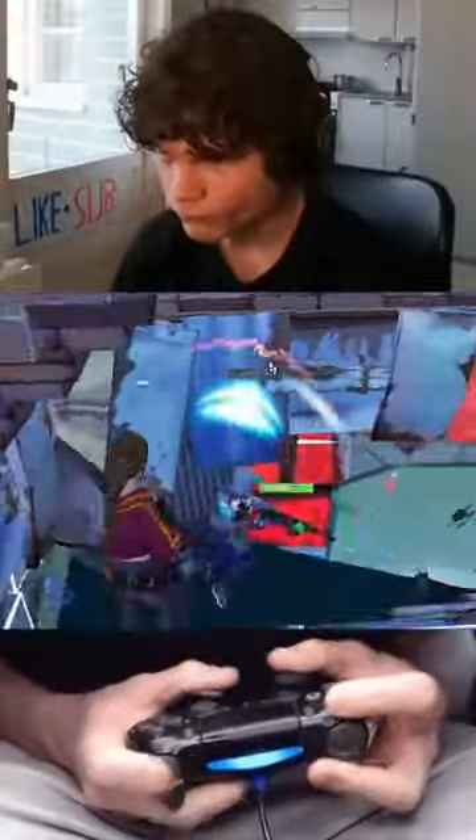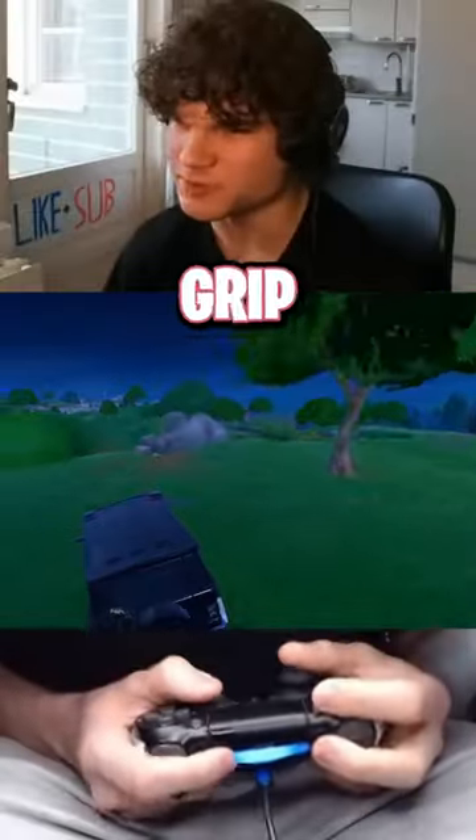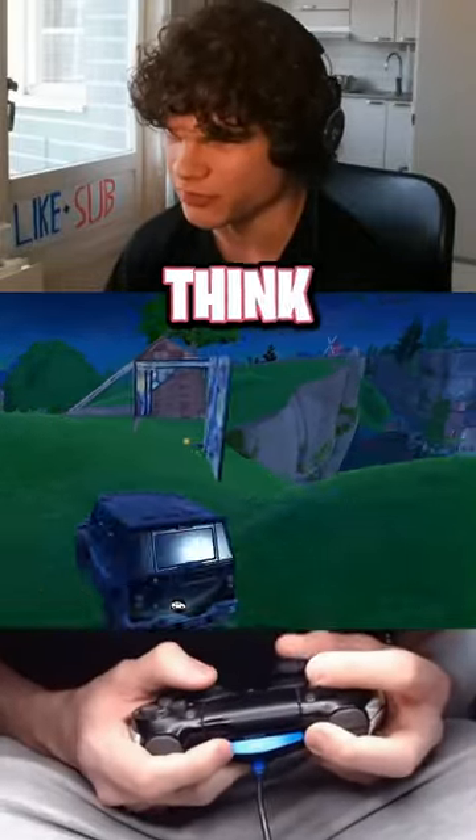Y'all see that beam? So my hands are definitely a little bit sweaty now, but the grip still seems to be working fine. So far, I'm really liking this thing. Let's finish this game off, though, to see what I think in the end.